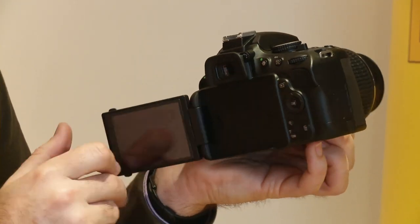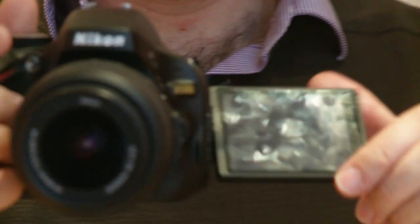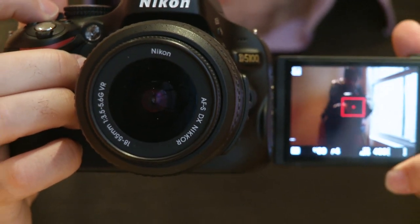With it being on a horizontal hinge, you can also flip the screen out so you can show the person you're filming what's in the frame.